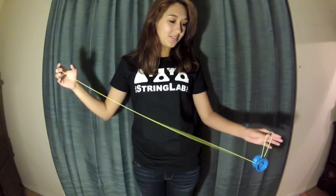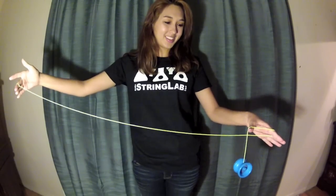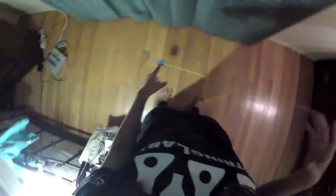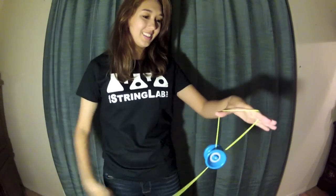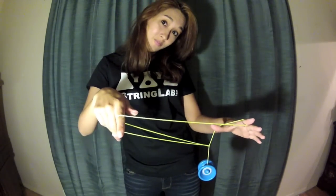First you want to start out with a trapeze. Then you want to take the string off the yoyo from the back, like that. You're basically just grabbing that string with your index finger. Here's a view from the top — take the string off of the yoyo and then grab that with your index. But ultimately you want to put it together in one smooth motion, so it's slacky.